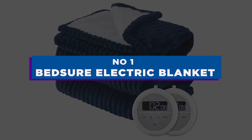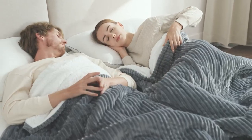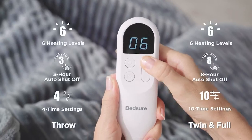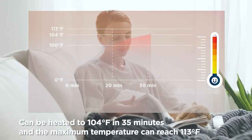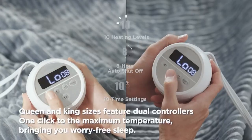Number 1: Bedsure Electric Blanket. It's time to formally put an end to arguments about the thermostat. The electric blanket from Bedsure is perfect for couples who prefer varying levels of heat. You and your partner can switch between 10 heat settings, ranging from warm to steaming hot, using the two LED controllers. An 8-hour automated shut-off option enables you to wrap up in your preferred level of warmth as you read or watch a movie. The blanket is exceptionally soft and cozy, with plush Sherpa fabric on one side and soft rib fabric on the other.